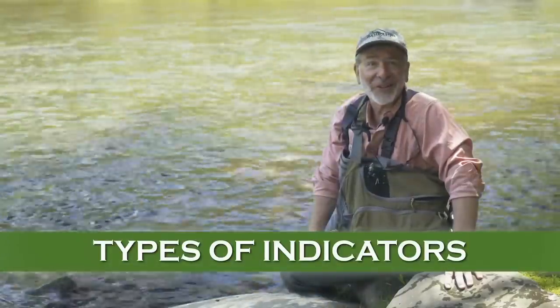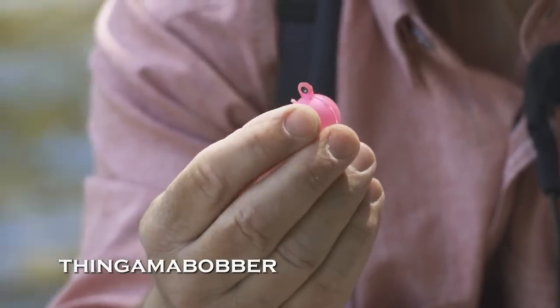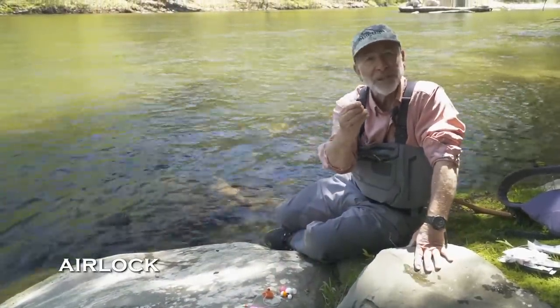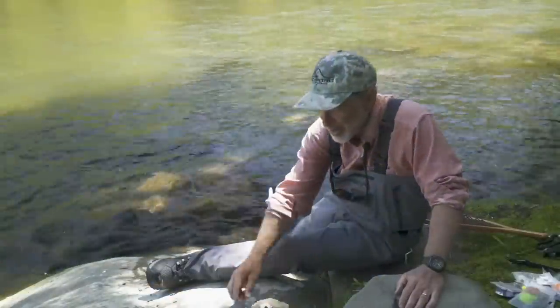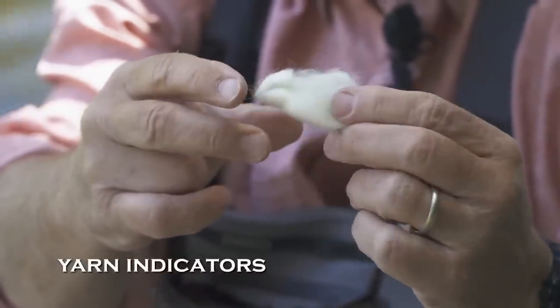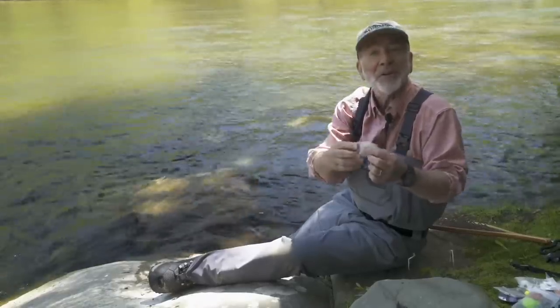There are all kinds of different indicators you can buy in a tackle shop and they all have their purposes. First and foremost is the extremely popular thingamabobber — it's soft plastic filled with air so it floats really well. Similar to the thingamabobber is one called an airlock, which is a little bit harder plastic, still filled with air. Then there's yarn indicators — one of my favorites. The nice thing about yarn indicators is you make them yourself, so you can make them as small or as large as you want. Another advantage is it's biodegradable — it's sheep's wool, so if you lose it on the stream, no big deal.